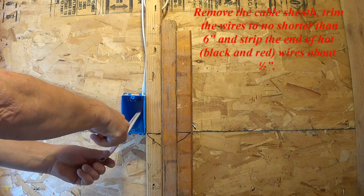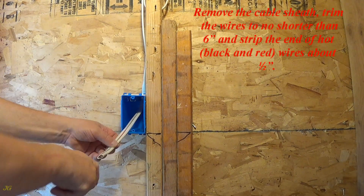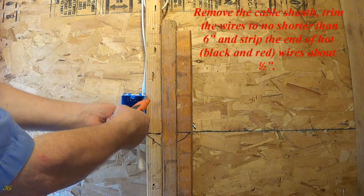Remove the cable sheath, trim the wires to no shorter than 6 inches, and strip the end of the hot, black and red, wires about one-half inch.